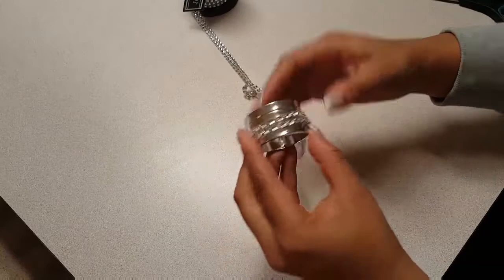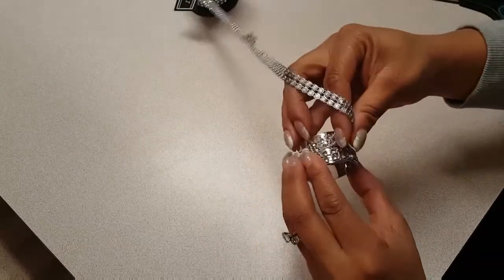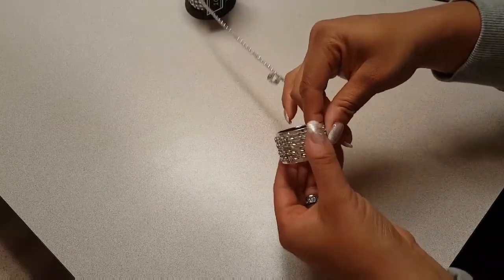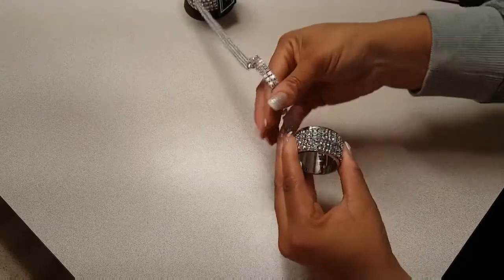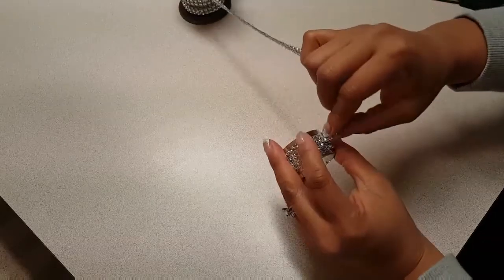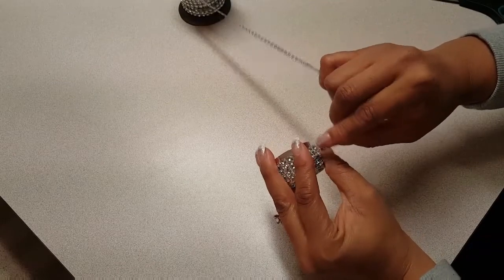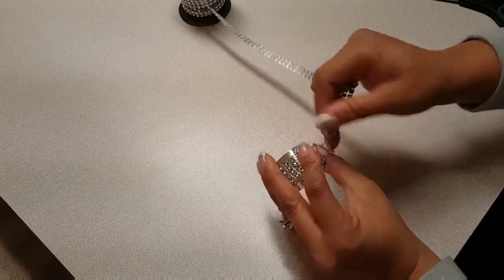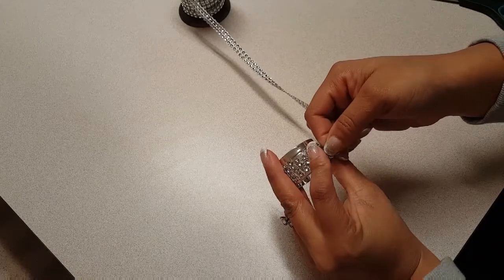What you see me doing now is dry fitting the ribbon around the napkin rings just to make sure that I have enough length cut to get all the way around twice, crisscross, and meet on the other side. Once I figure out how much length I need I'm just going to use my fingernail to mark where to trim it, then use my scissors to trim off the piece I need.